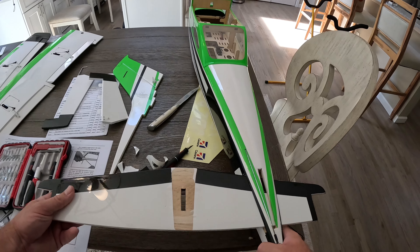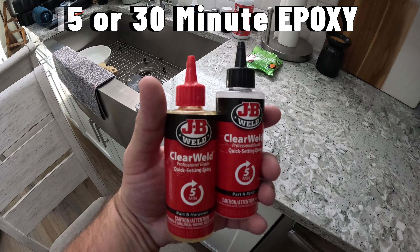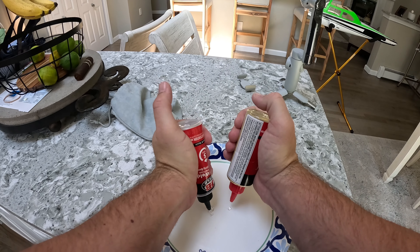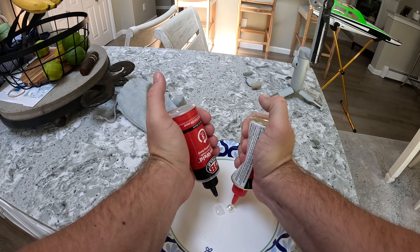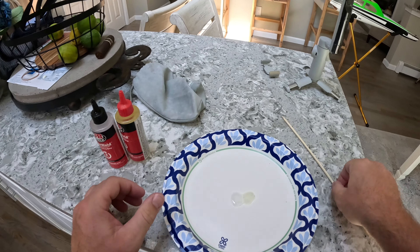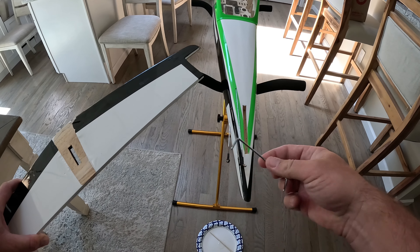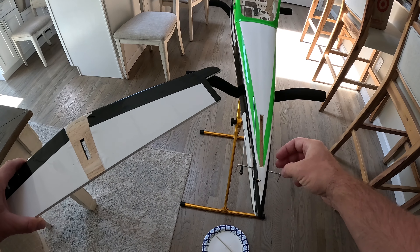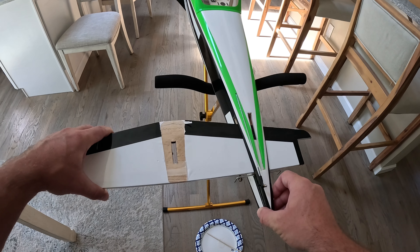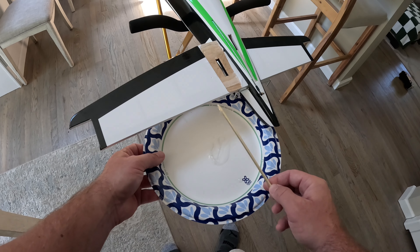Once I had that covering removed I dry-fit it one more time just to make sure everything was perfect. Now I'm using five-minute epoxy — you could use 15 or 30-minute epoxy to give yourself plenty of working time. Normally I probably would have gone with 15 minutes; if you have that available, definitely use it because it gives you extra time to micro-adjust everything. Do not forget this metal bar — it has to go in before you put the elevator on, as it connects the two elevator control surfaces so they move together.